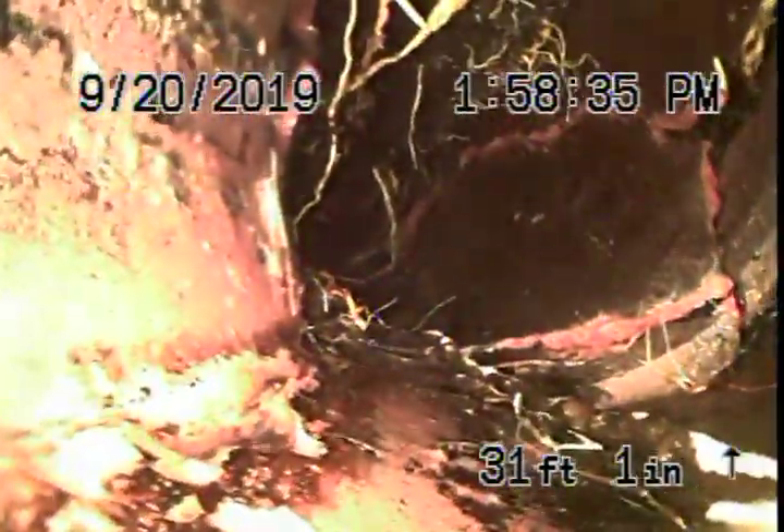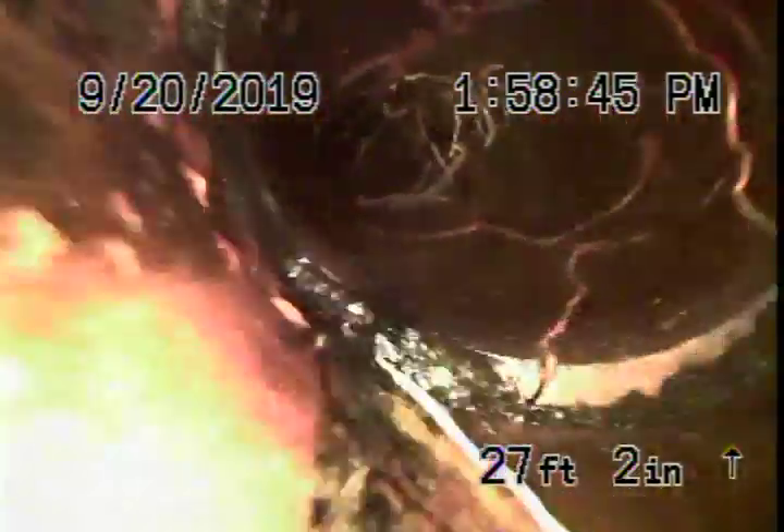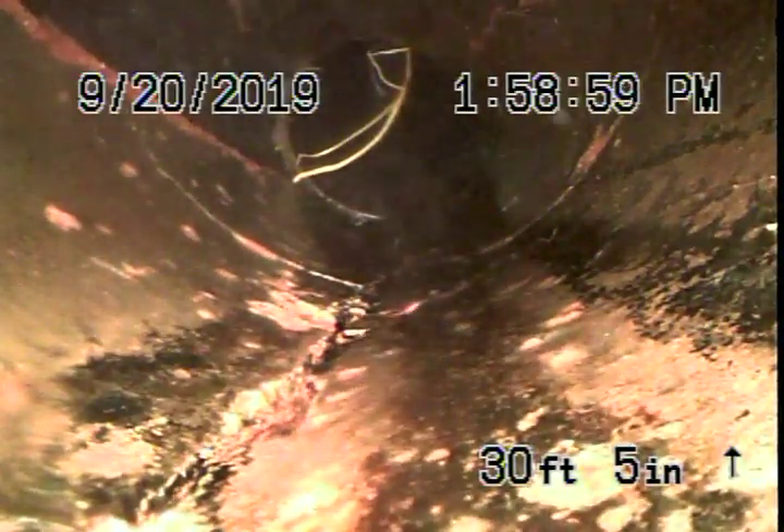Anything before this section cannot be touched because there's a break on it. So anything from 26 feet to 30 feet cannot be touched anymore — it's essentially a break. We'll just clean up this section from 30 feet out to 48 feet.